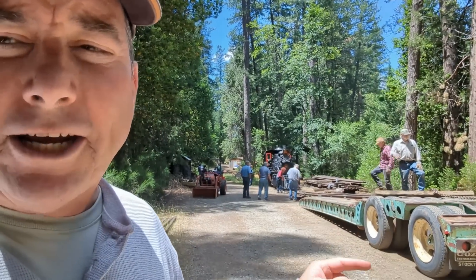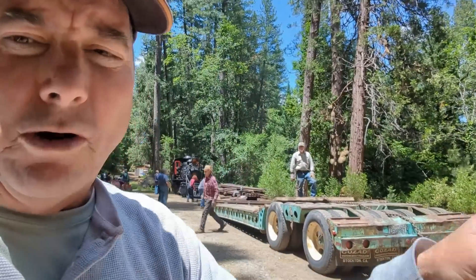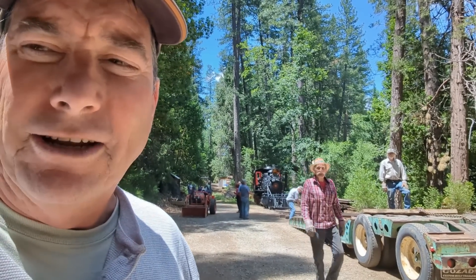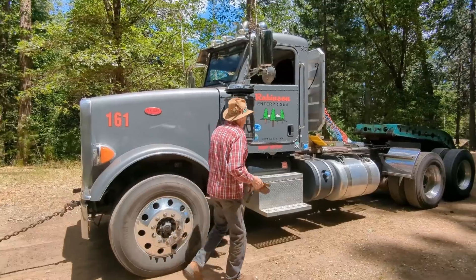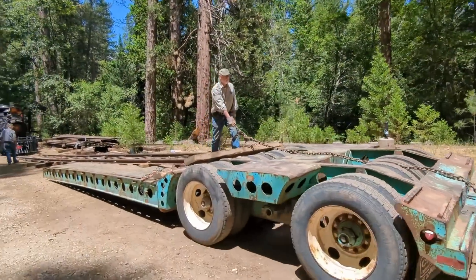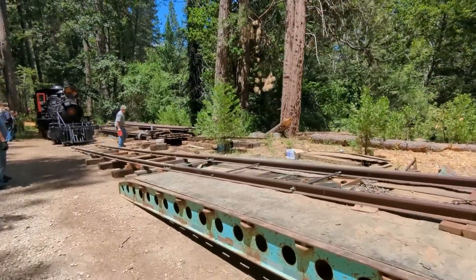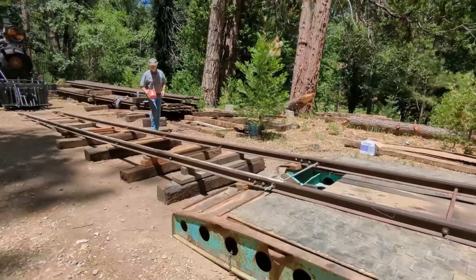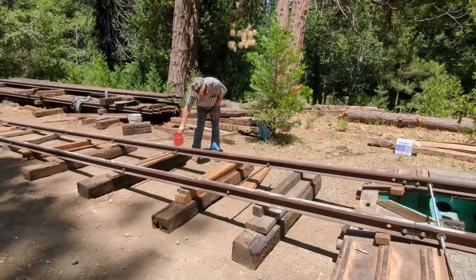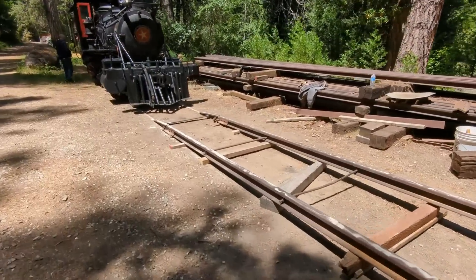They're going to use this ramp track, and the Robinson truck will pull the locomotive onto the trailer. They also have a switch engine pushing the locomotive from behind. Here's the track — the ramp track built on the low-boy trailer. Eventually the truck will hook up to this end of the trailer and tow the whole thing up to Carson City. They're setting the track now so the switch engine can push.